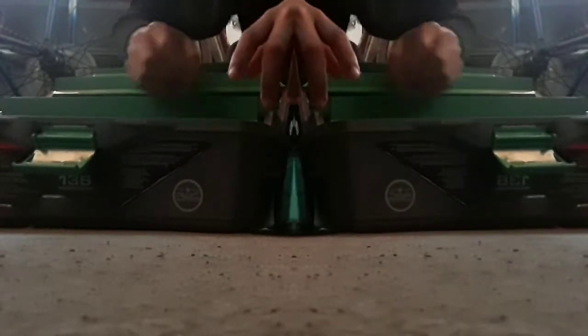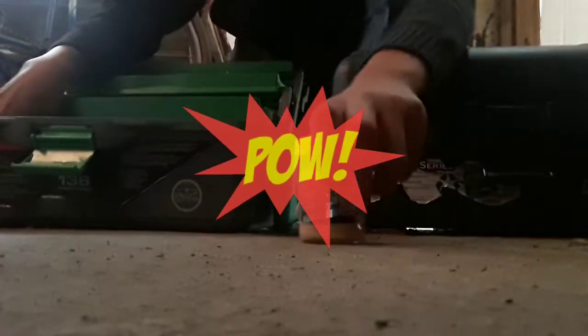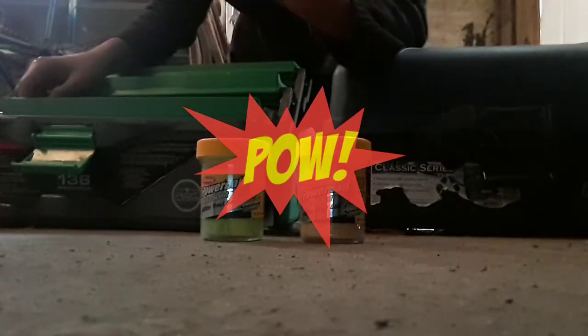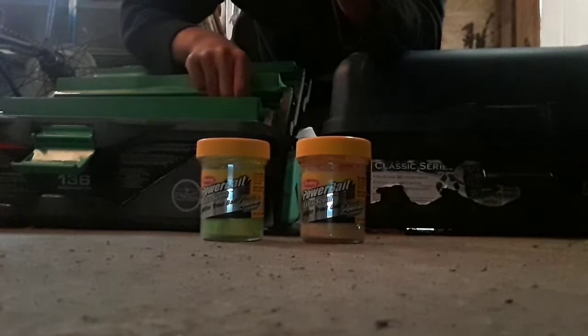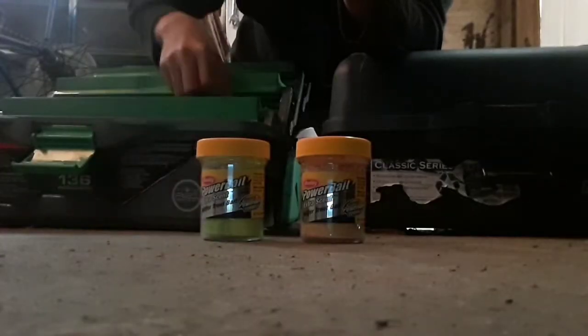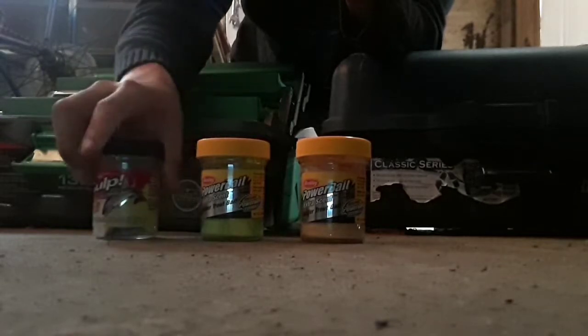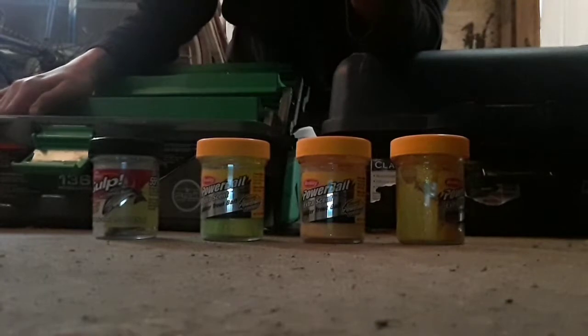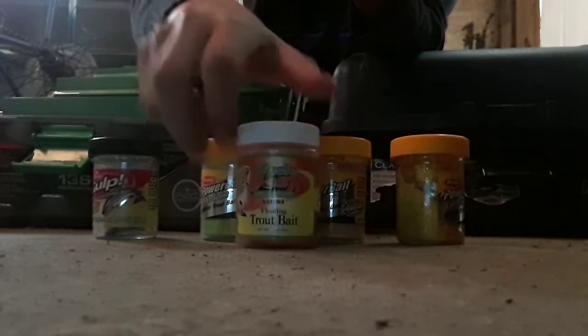This one — I don't know what kind this one is, but it works really really good. I have this power bait, this power bait, also this power bait, and this power bait, and this power bait.